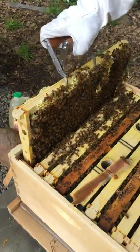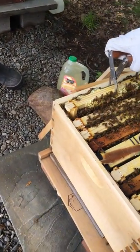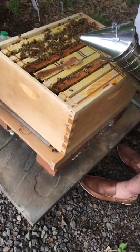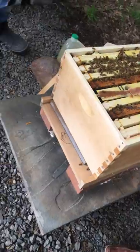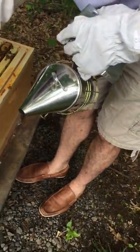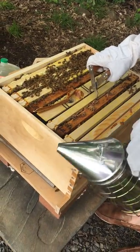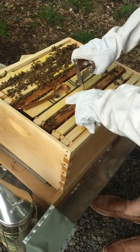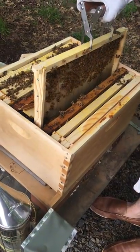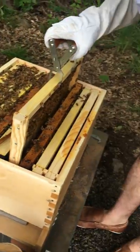I kind of want to touch it. No, you don't want to touch it. That's why they say working like bees — they work so hard they end up dying. Their life expectancy is only five to six weeks, but they basically work until they die. See this frame? They just started working on it, so they're not ready for a new box.